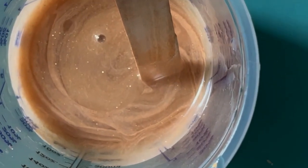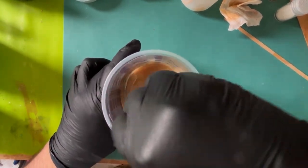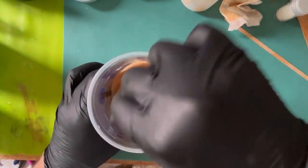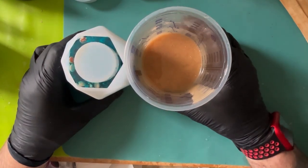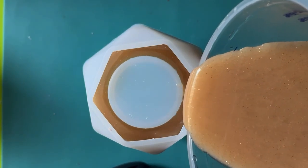He's stirring this up — take care when stirring resin, wear gloves, work in a well-ventilated room, and wear a respirator mask. Take all appropriate precautions to protect yourself. You can see little glints of glitter on the stir stick — tiny sparkles. The second layer has now completely cured, and he's pouring in the final sand layer into both of the pots.